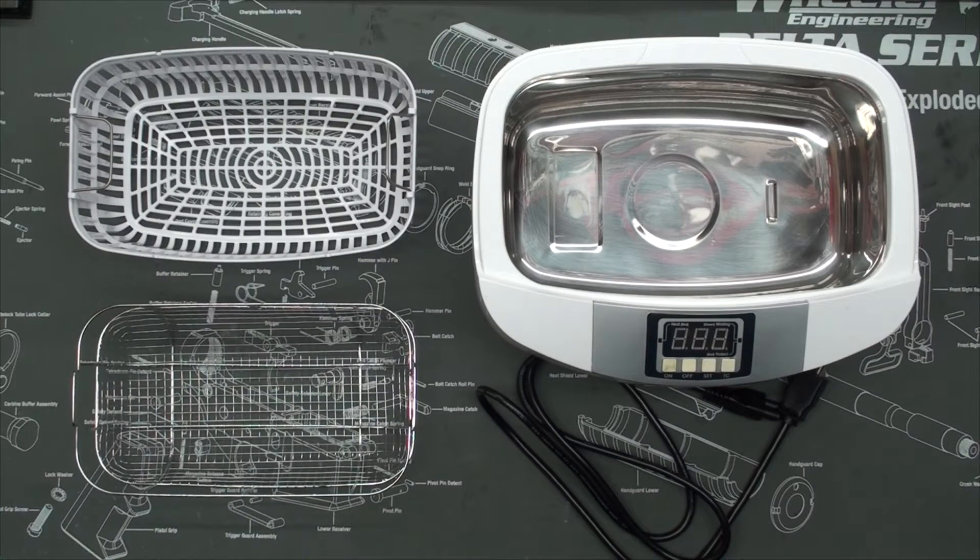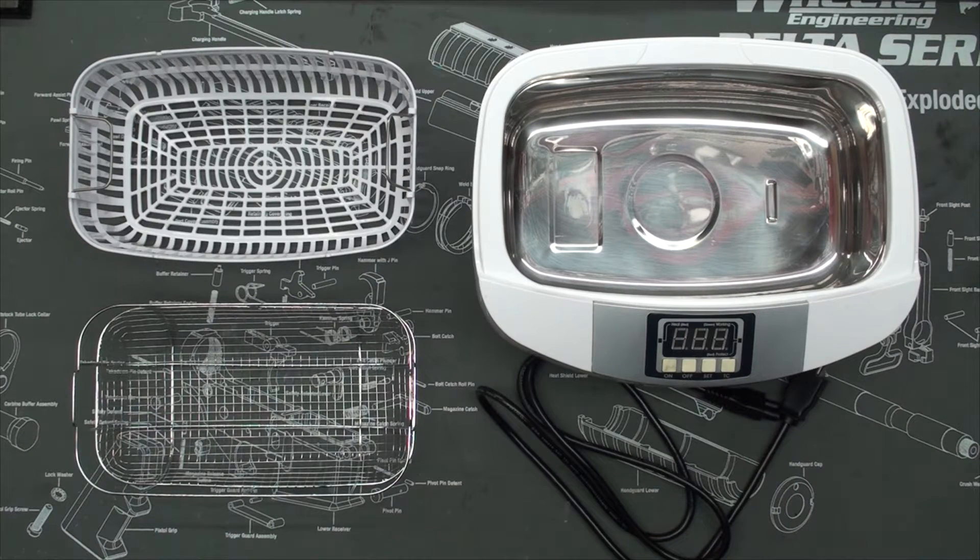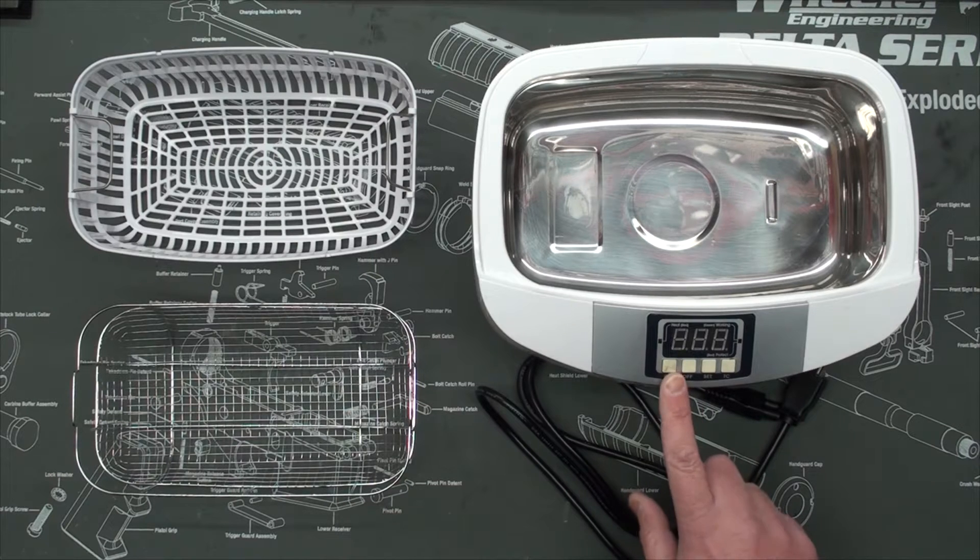Hi, today I'm going to demonstrate the use of an ultrasonic cleaner to clean my Glock. This one you see pictured here I picked up on eBay for about $80. It's a two and a half liter ultrasonic cleaner, 42,000 Hertz, and it's got a built-in heater.